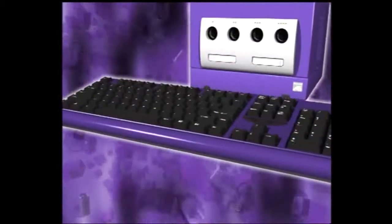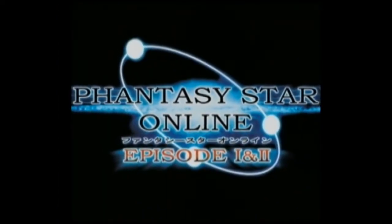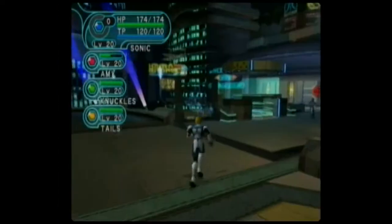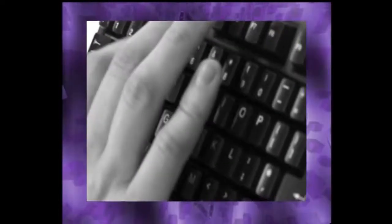PowerBoard is a full-sized keyboard designed for use with your GameCube console. Perfect for Phantasy Star Online fans, chatting with other players need no longer be a slow, fiddly process with PowerBoard in your inventory.